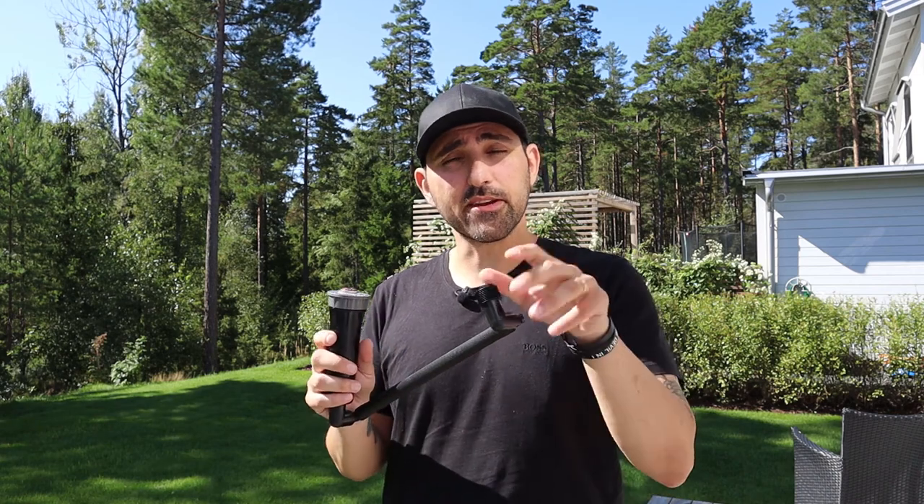About a month ago I was planning to do an underground sprinkler system but above ground, using the Hunter MP rotators and a quick snap system. If you want to watch that video, I put a link to it.